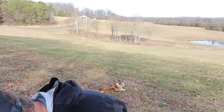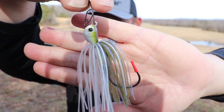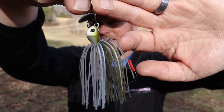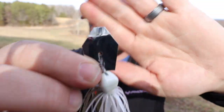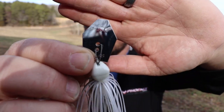The next color is more of a shad or herring imitation. This color right here is called Blueback Herring — go figure. It's got a lot of pearl, some iridescent blue-colored strands, and some green in there. The head starts out white and then transitions into light green and blue hues. For this one we've got a silver chrome nickel blade that's going to reflect a lot of light.